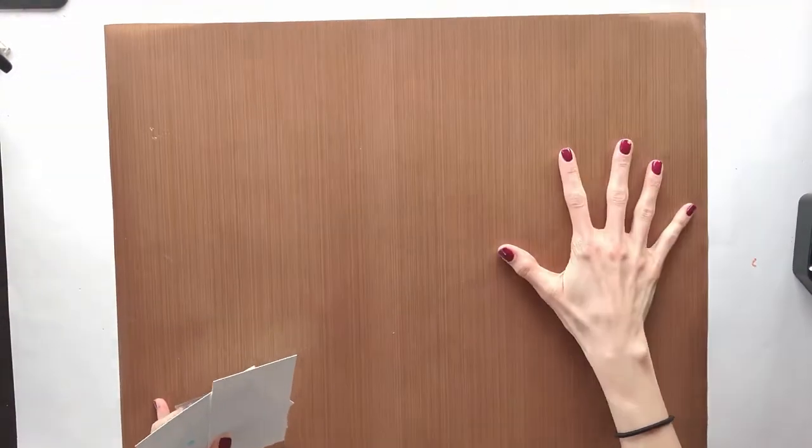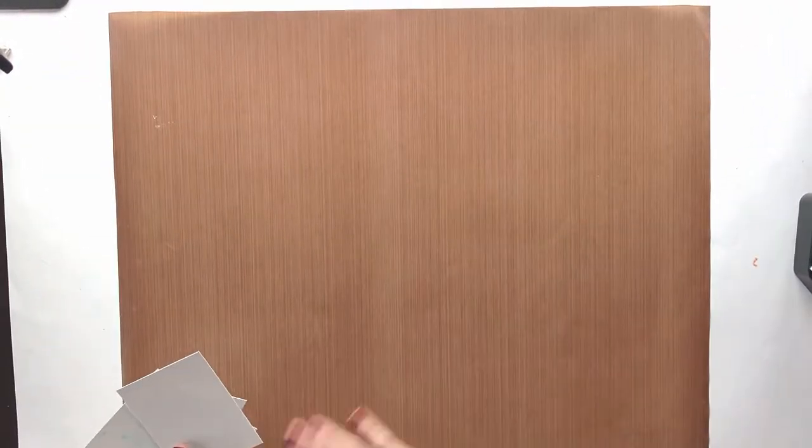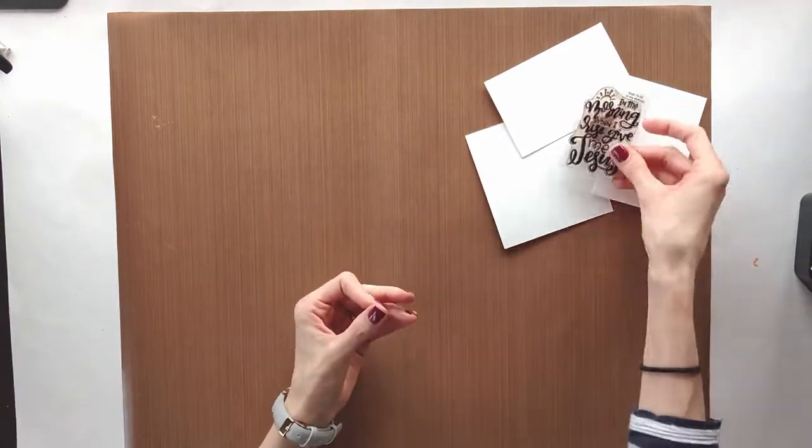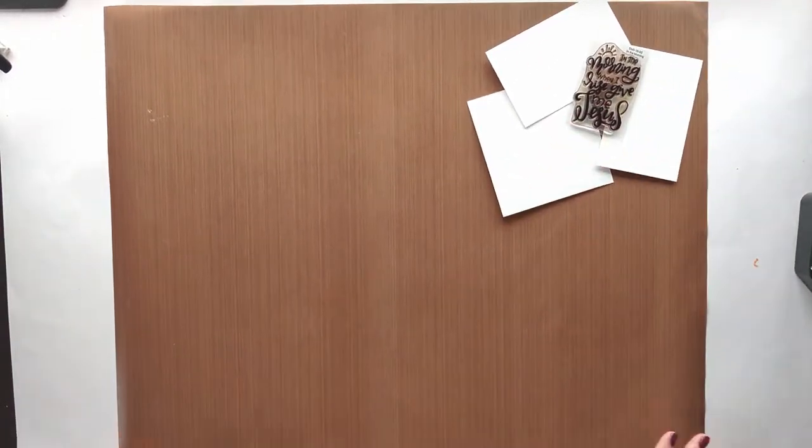Hey guys, it's Deeds. Thanks for joining me on my channel again. For those of you who are new, I'm Deeds and I do some Bible journaling, but sometimes I also do process videos and tutorial videos of me practicing and getting to know different mediums.